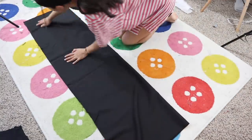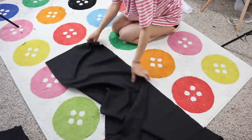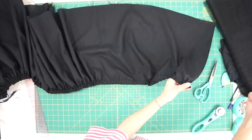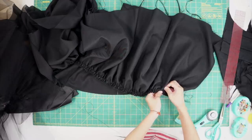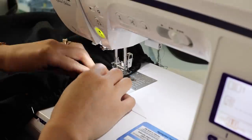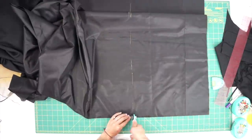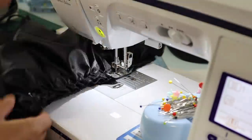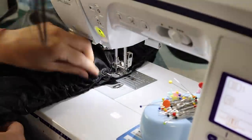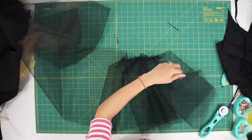I folded and cut the gown in half so I can attach the two pieces so it's long enough to gather. Then I gathered the skirt and sewed it to the dress. For the lining skirt, I did the same thing — gathered it and sewed it to the dress. To add some more volume to the skirt, I gathered some stiff tulle and sewed two layers of it onto the lining skirt.